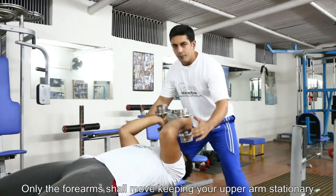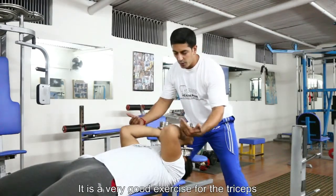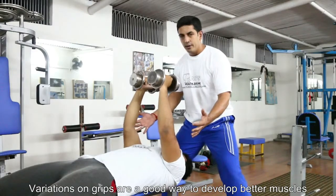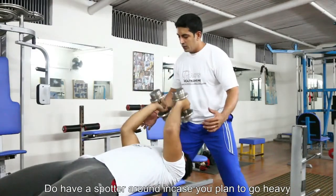We are going to keep the upper arm always stationary, and the elbow and the forearms are the only ones that are going to be moving. We can always variate it using EZ bars, normal bars, or dumbbells.